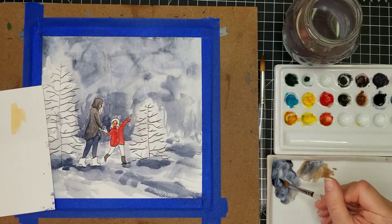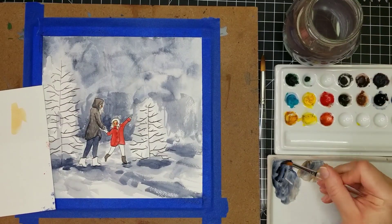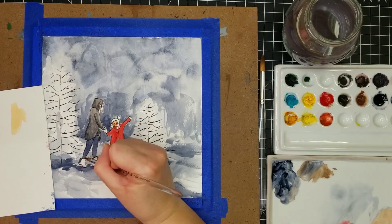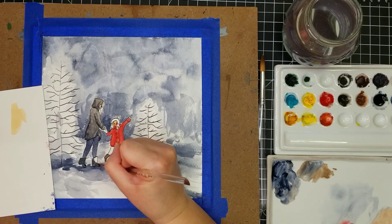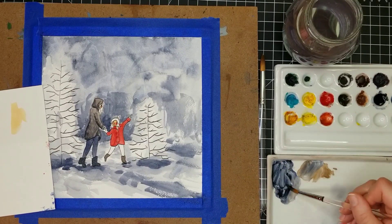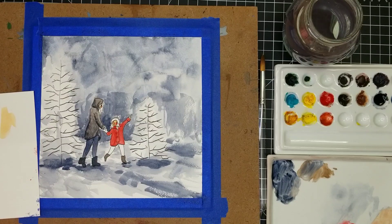I'm adding a little bit of dry brush to the mom's coat to give it a little bit of texture and definition. Her boots I'm going in with some really dark Payne's Gray. You can see she's almost starting to blend into the background, and that's going to get a little bit worse before it gets better — but that's okay, it all worked out in the end.